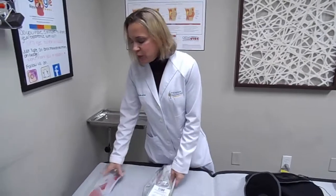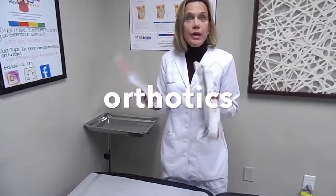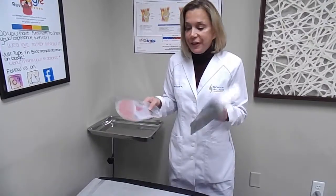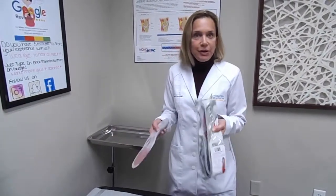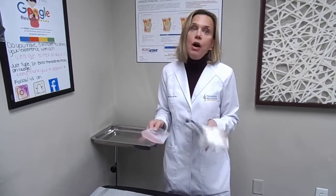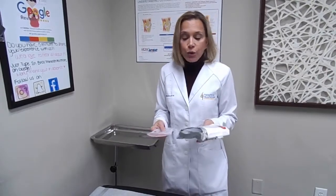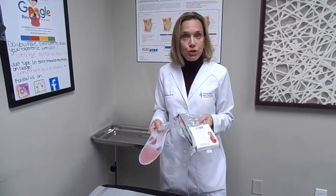And finally, we have orthotics or inserts that go in your shoes. You'll be fitted on a machine to see how you stand. You may be experiencing discomfort when you walk or run, and that may be due to a mechanical issue that you have with your foot. It has also been proven to help with discomfort that may be associated with plantar fasciitis, bursitis, and or arthritis.